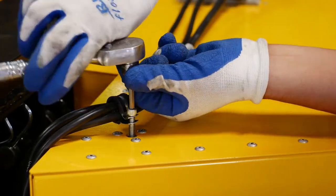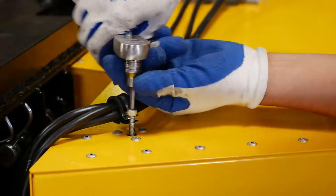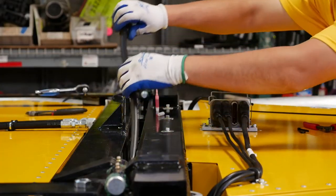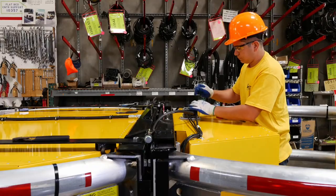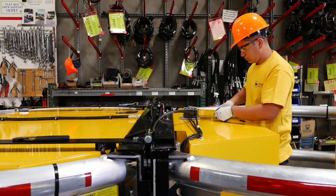Secure the electrical junction box to Module C. Attach the cable clamps with a bolt. Plug in the power cable to the junction box from the strut to Module C. Use a zip tie to secure the electrical safety harness.